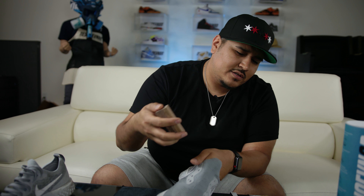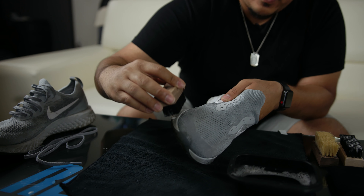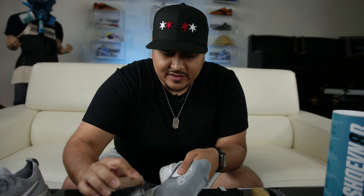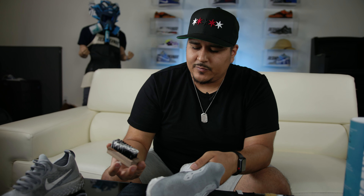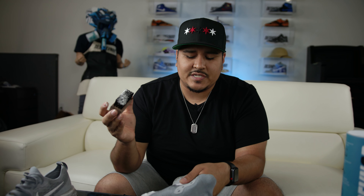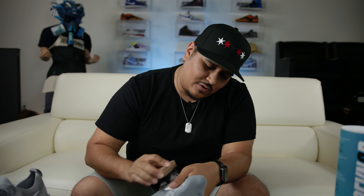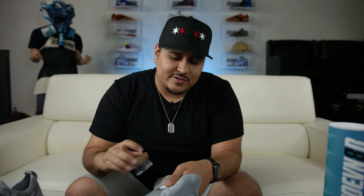Now that we got our stiff bristle brush, let's attack these midsoles and outsoles. This is an entire foam midsole — I know it's supposed to be softer than Lunar, but it doesn't seem to be too bad. You do want to be careful when using stiff bristle brushes. If it has any paint or it's a painted midsole, you want to exercise caution or not even do it at all, for sake of not damaging the paint job. We have had some instances of the paint messing up, so that's a cautionary tale.